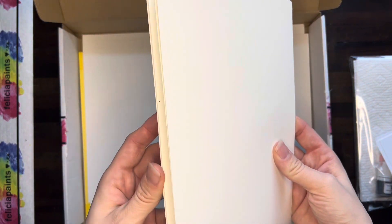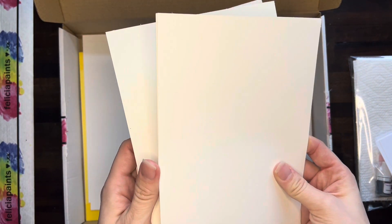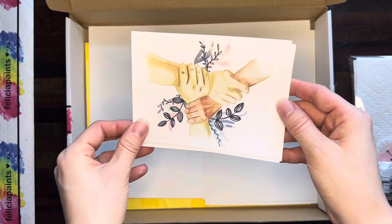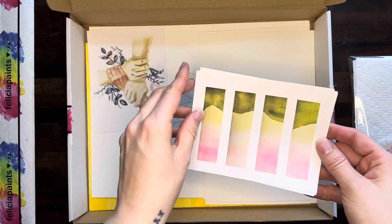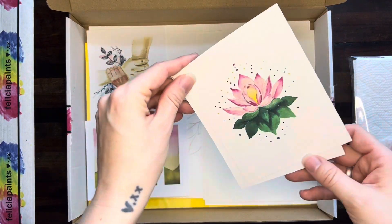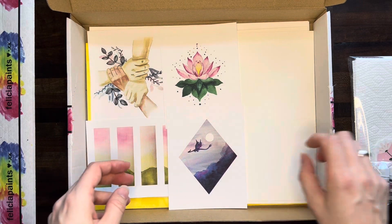Of course, we've got our scratch paper — four pieces of scratch paper for four pieces of artwork. We've got our reference photos here: the floral bond reference photo, the upside down bookmarks reference photo, the lotus reference photo, and dragon moonrise.